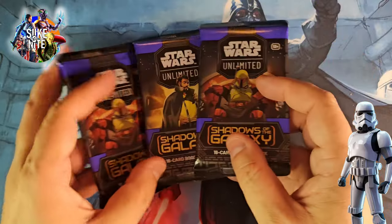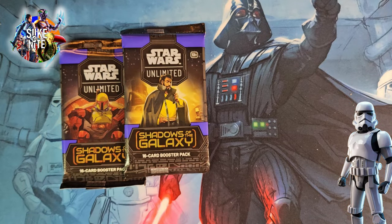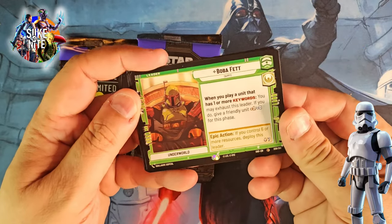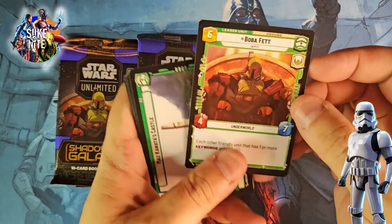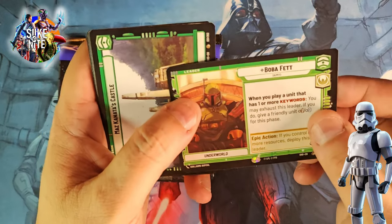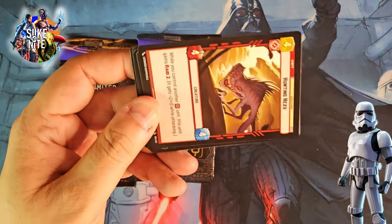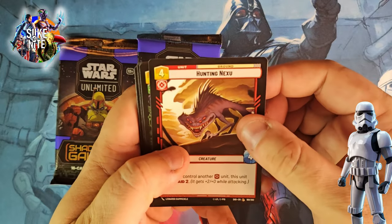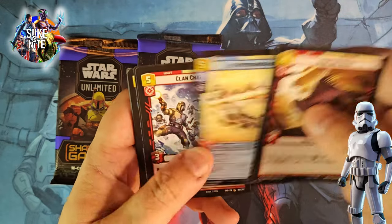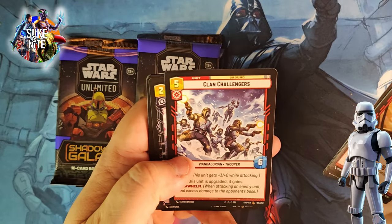Boba Fett pack one — hey look at that, we got Boba Fett in the pack! We have him from the first series but this is obviously a different card with different artwork. Very cool. He's a common in this series but we'll keep him. Maz Kanata's castle. And we got our regular commons: Hunting Nixu, Pirate Battle Tank, Super Commando Squad — wow that's a cool piece of art. Clan Challengers — another group shot, I love these. I'd love to get some of these in the hyperspace to see more of the artwork.